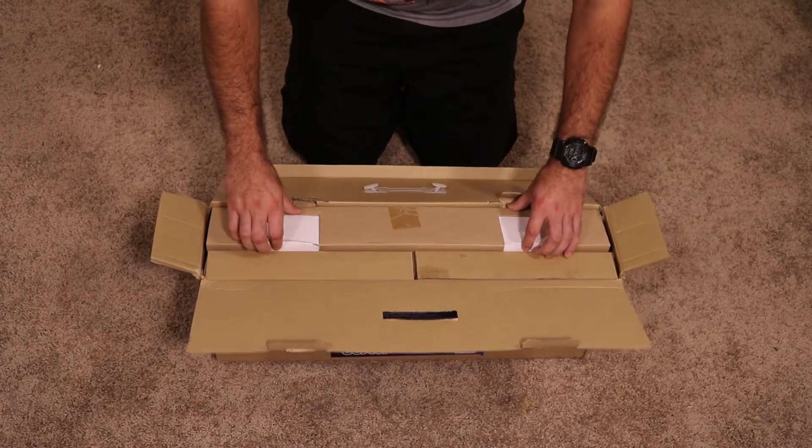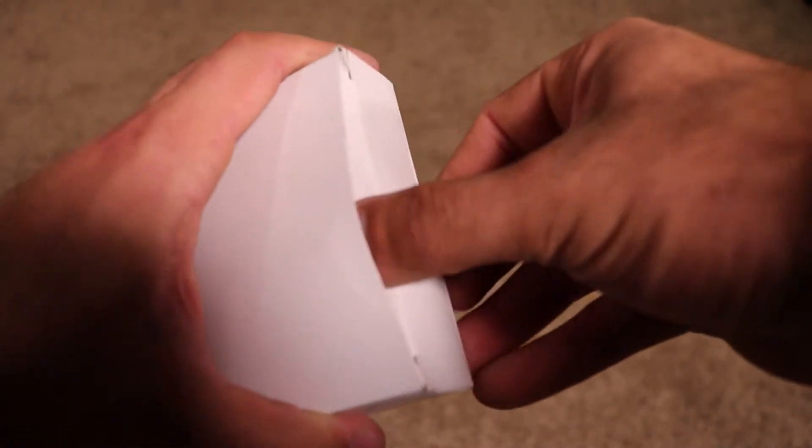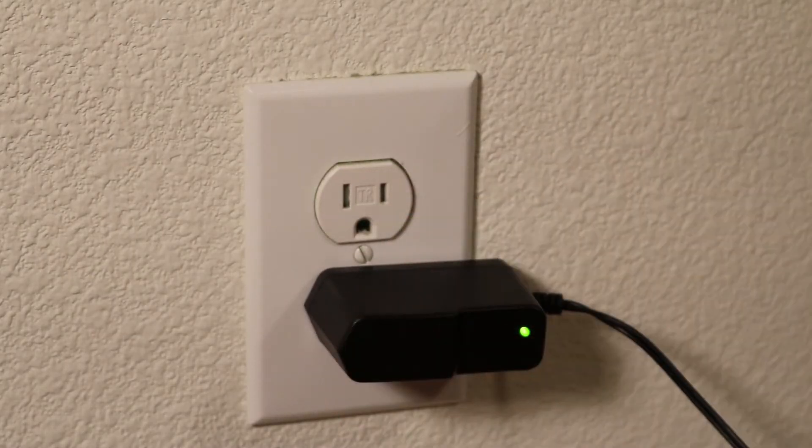Upon opening the box you see the two AC power adapters that are going to power up the lights. They come in these white boxes and are tightly wound. These cables are already 10 feet long and plug into any power outlet or extension cable of your choice.